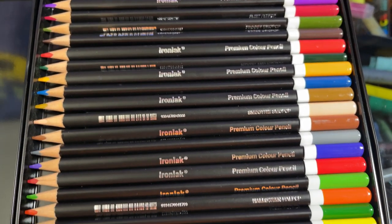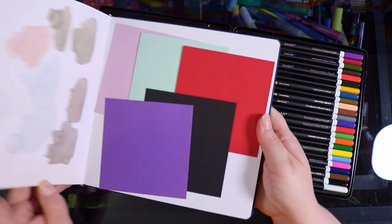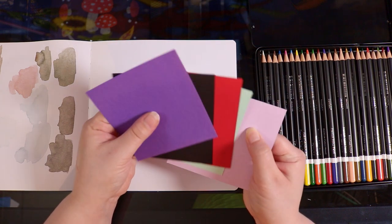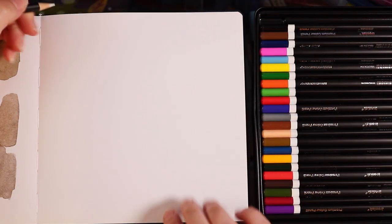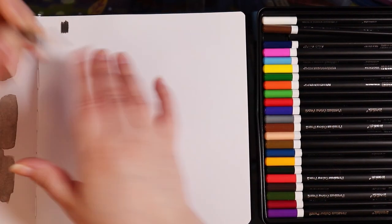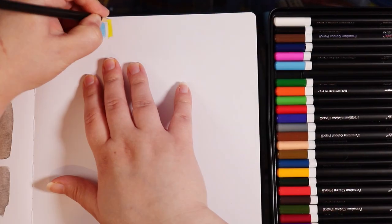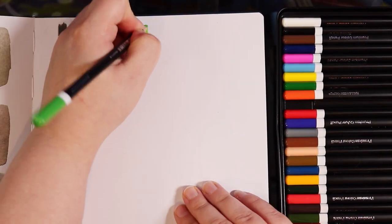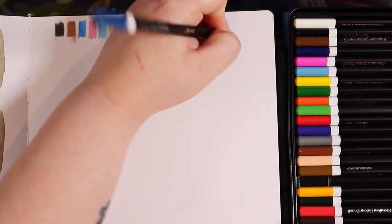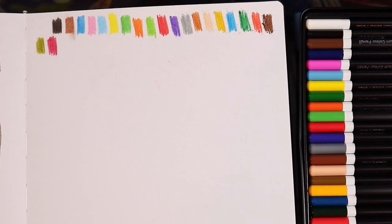I was very curious about the opacity of these because they claim to be nice and opaque, but other pencils have said that before without delivering. So I want to do a little swatch, because I love swatching new art supplies — it gives me a good feel for how the pencils work, lets me see each color compared to the barrel, and is a nice way to warm up into using a new art supply.